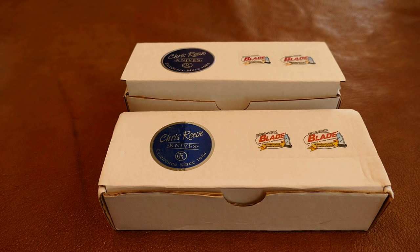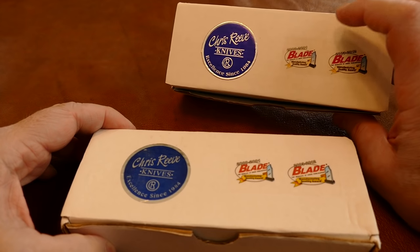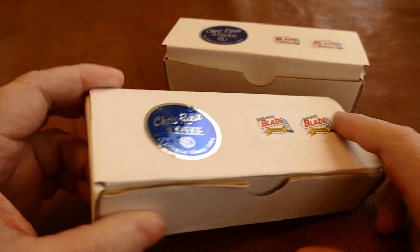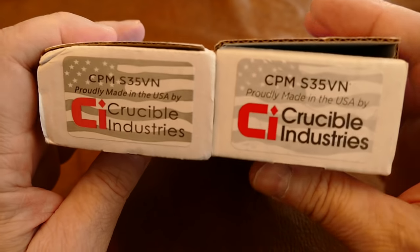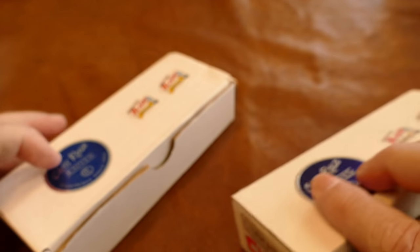I've also got a small Sebenza 21 that I'm going to throw in here just to show off since I got such a great deal at Christmas. Here's how they come — this is the real Sebenza packaging on the right, and this is the clone. I was amazed at how close they are; just like they're doing with Spyderco, they're doing this to Sebenza. They're very close, though not identical.